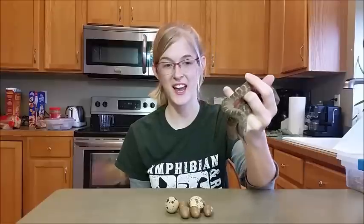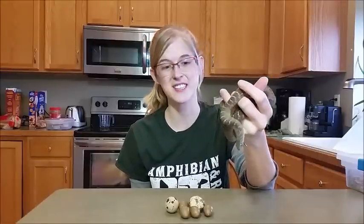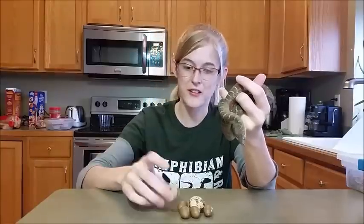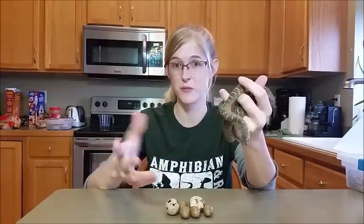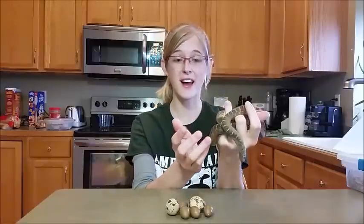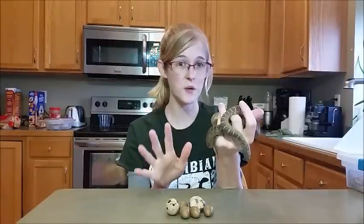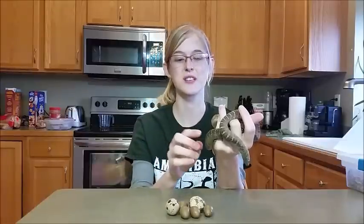I've gotten several requests to do a video on how I take care of the African egg-eating snakes in my collection, and to be honest, they're probably one of the easiest snakes I have to take care of. Feeding them is simple — it's just a matter of leaving eggs in their enclosure for when they're ready to eat. But if you've tried to look up information on how to care for them, you've probably discovered there isn't much out there, and what you can find is kind of contradictory. So I'll show you how I take care of these snakes, but take it with a grain of salt and continue to do your research.